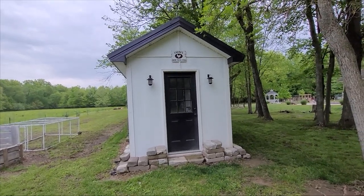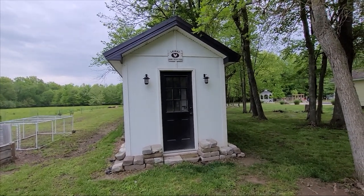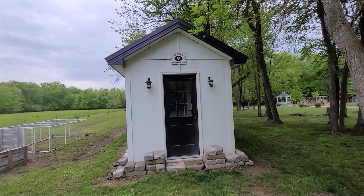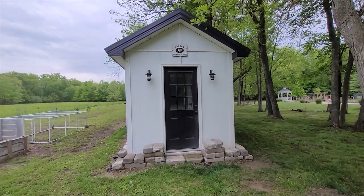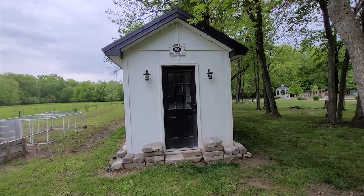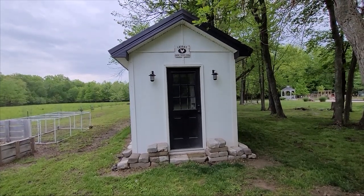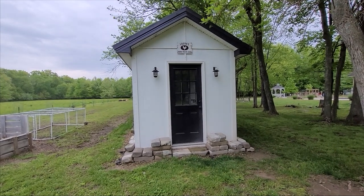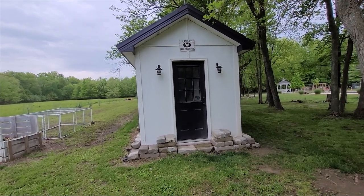I've wanted chickens for many, many years — my husband wasn't really on board; he just thought it was going to be another project. When he finally was on board, I knew we had to build some kind of chicken coop for all my chickens. Like everyone else getting ready to start a project, I went out to Pinterest and searched the web for chicken coops — what's important in terms of security, safety features, and so forth. Based on all my research, this is the coop we went with. I did a lot of hand-drawing different things I wanted, and this was the outcome.